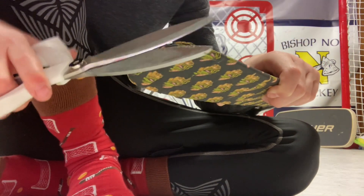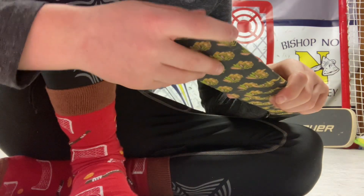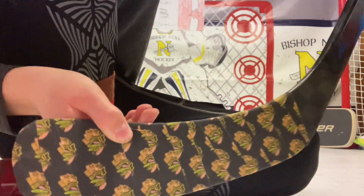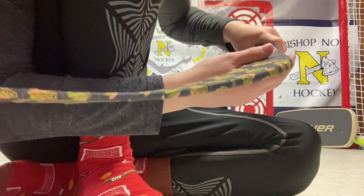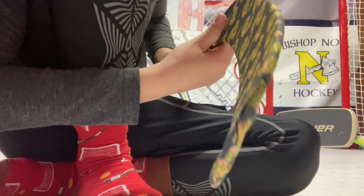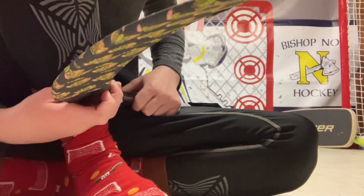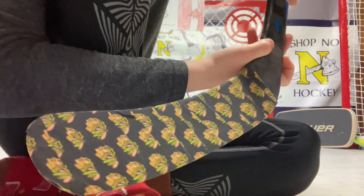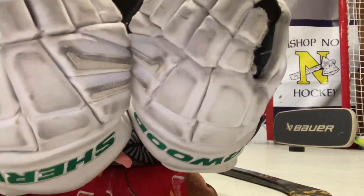If the comments are open, guys, what do you think — will I be an NHL superstar? Type yes or no. So there you go — Blackhawks tape job. The Blackhawks are doing very bad lately, but we're doing very good in the playoffs. 2-0 series, 2 wins, 0 losses. Look at that. Goodbye guys, see you in the next video.